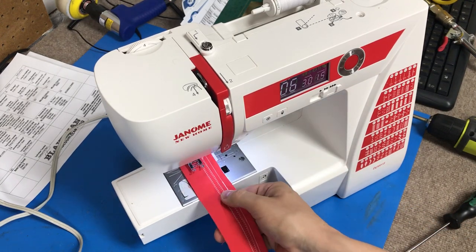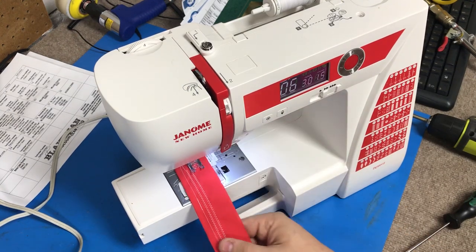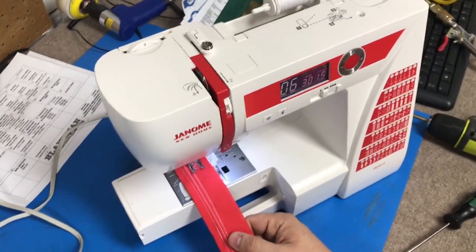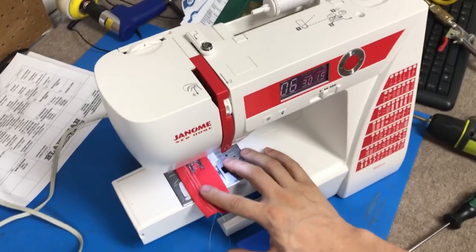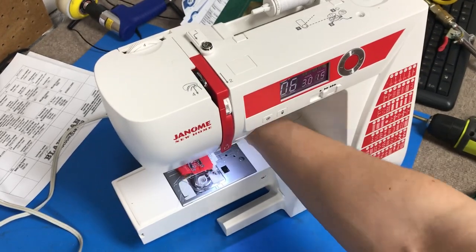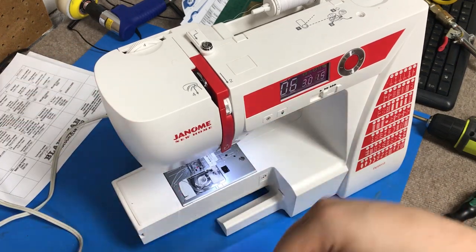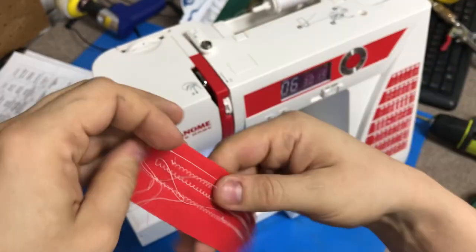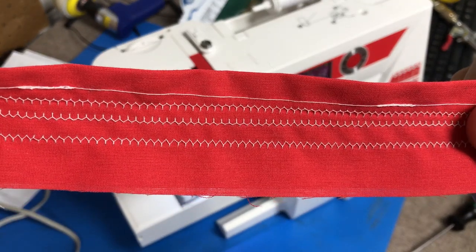Now let's take a look at our tensions again. We're going to go ahead and stitch and see if we can't get a better stitch. We'll do another run on our test fabric here, and we can see that we still have a tension problem.